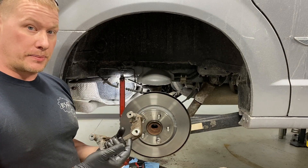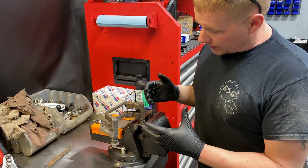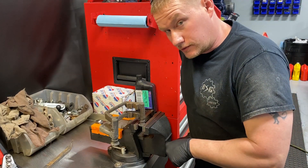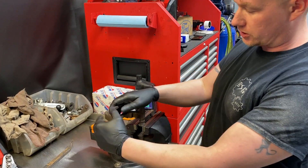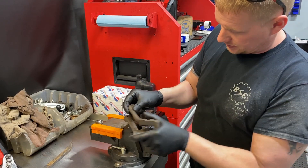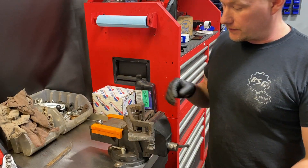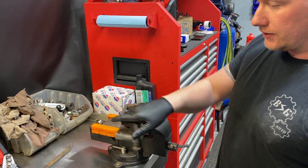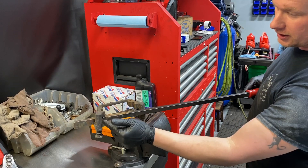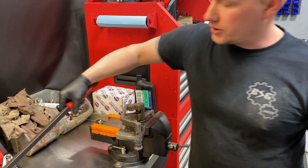Now we tackle the seized caliper guide pin. The best way to free one is to put the guide pin in a vise — it has a nice square end that sits perfectly in the vise. Crank it down and let the vise hold the pin while you take the larger portion and work it back and forth. You can see this one moves but won't plunge in and out — they get a rust ridge inside and won't move. If it's really seized, put a pry bar through the housing and work it back and forth until it starts moving.